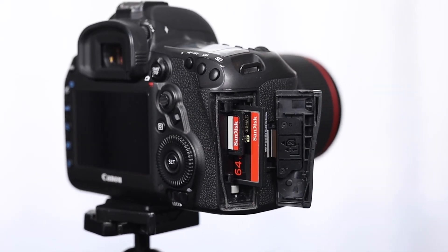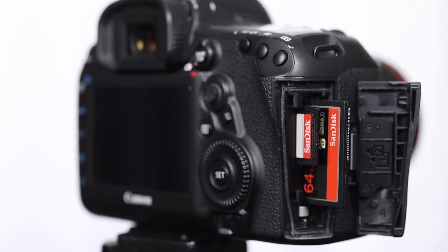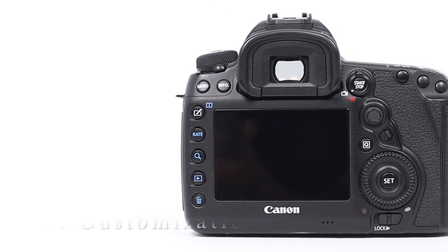I love the security of knowing that my images are backed up as soon as I'm shooting. I shoot full raw to the compact flash card, and shoot medium raw backup images to the SD card.